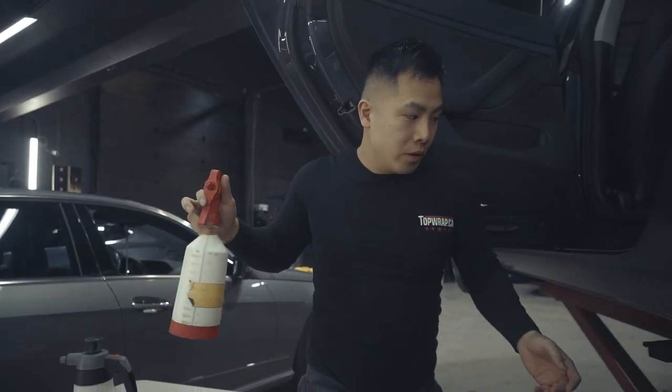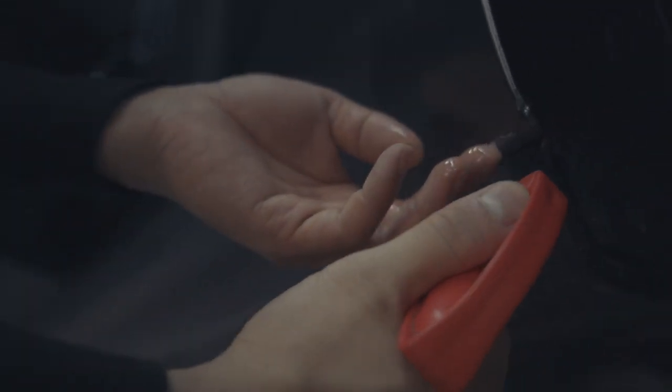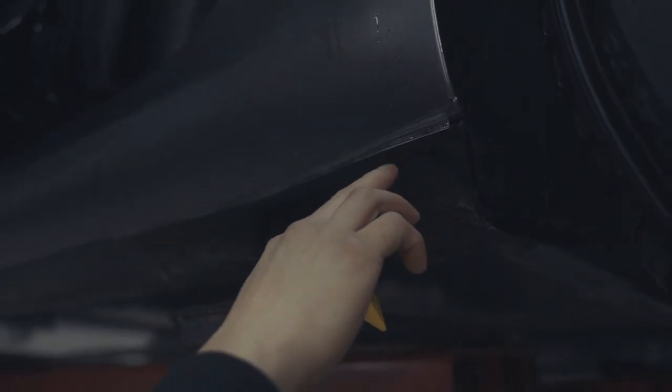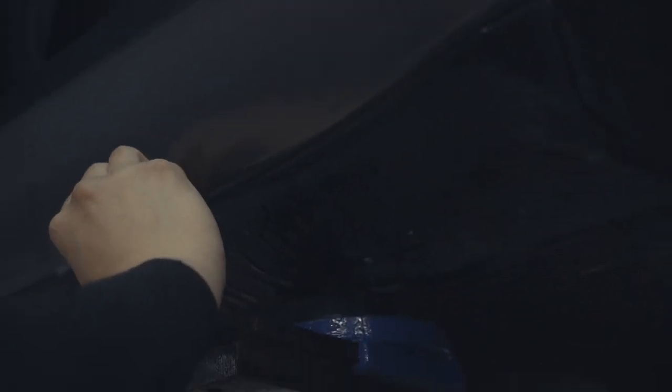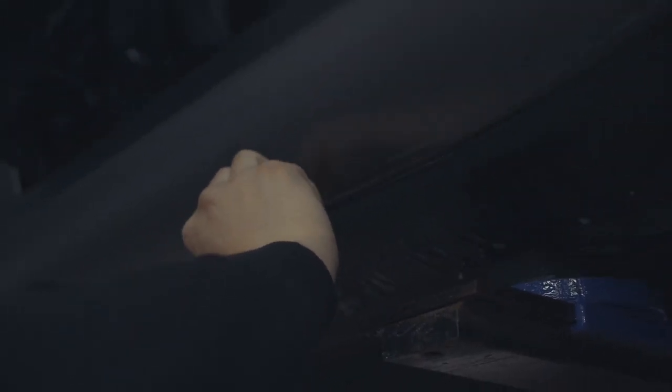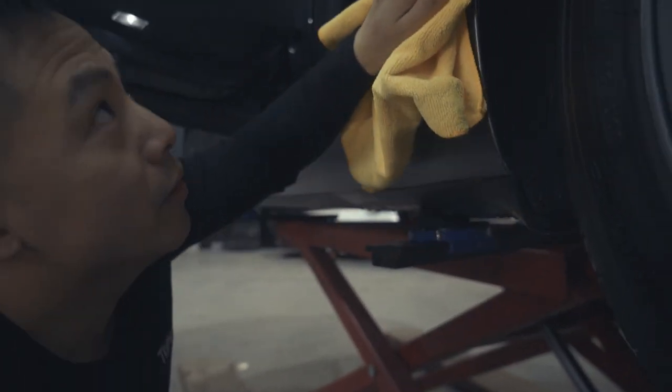Last but not least, do the bottom the same way — pick it up slightly and spray the alcohol mix. It's really important to clean well under this area so you don't get dirt in your film. This piece is specifically designed to fit right between the plastic trim, which offers you the best protection possible.